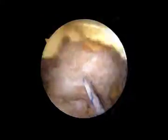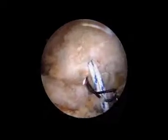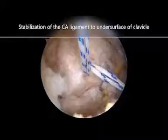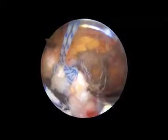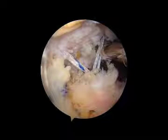Finally, we stabilize the FiberWire in the CA ligament through the lateral clavicular tunnel to the circular clavicular button over the clavicle with the lateral loop. After full reduction of the AC joint under arthroscopic control, we tie and secure each loop and the final construct is shown.